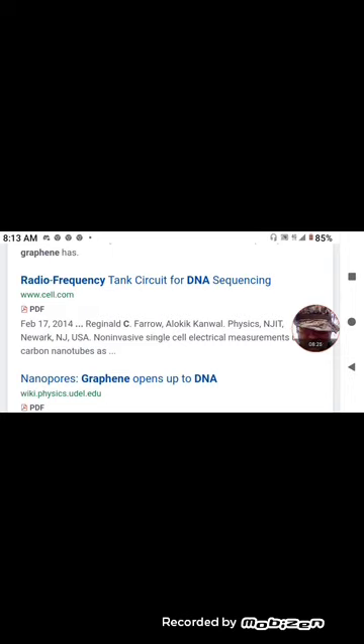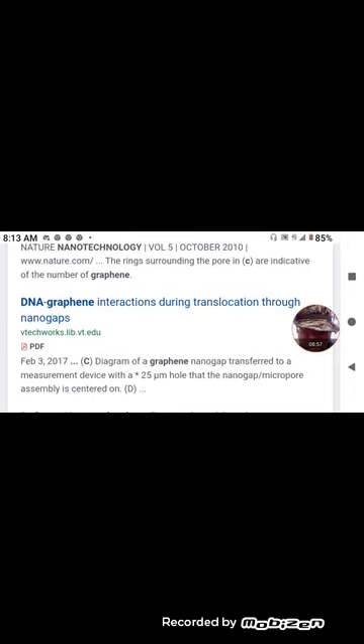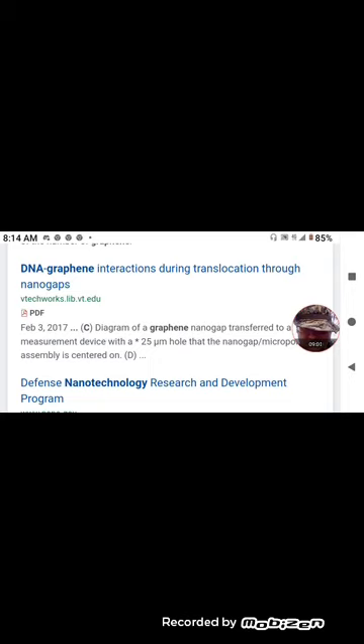Where did the ten years of all this go — from 2010 to 2020? What the fuck were we doing? Obama had us preoccupied, Trump had us preoccupied. We were preoccupied with politics and not paying attention to what they were doing in the labs. 'Nanopores: Graphene Opens Up to DNA' — the rings surrounding the pore are indicative of the number of graphene layers. 'DNA-Graphene Interactions During Translocation Through Nanogaps.' What have I told you guys about the portals, the teleportation, the new nanowires — the Chinese have this translocation technology.